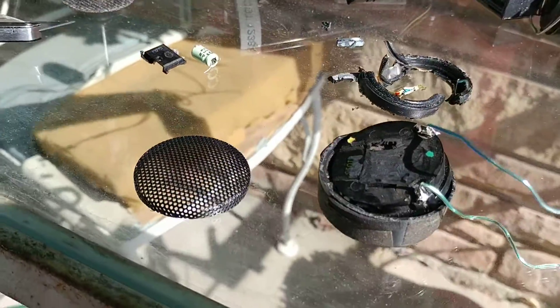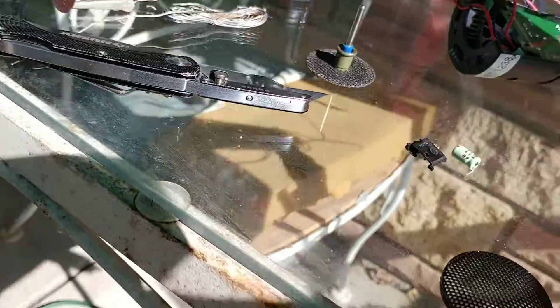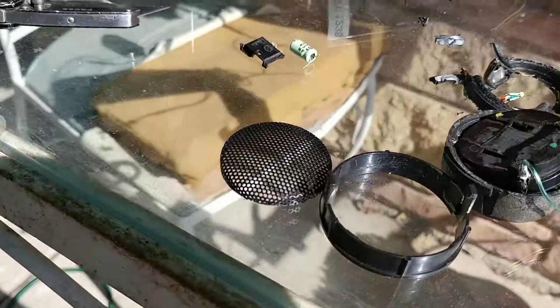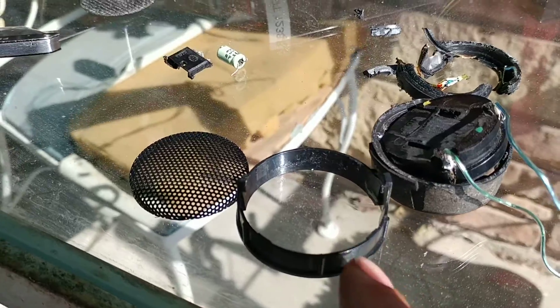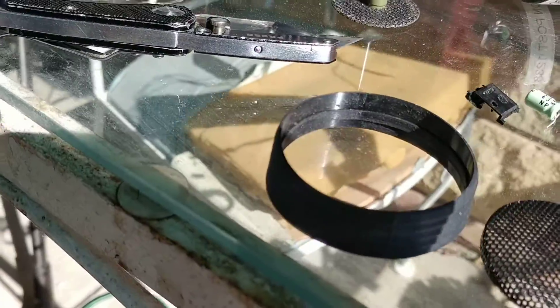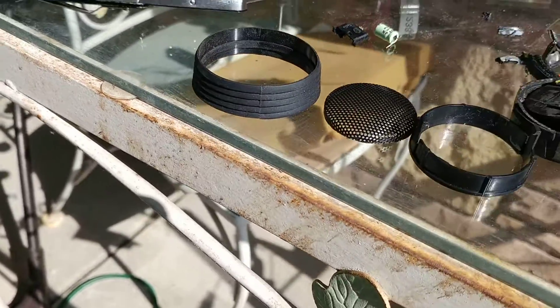Once everything is back in the housing and glued, give it about an hour or two for the glue to set. Then it goes back into the outer ring clip, and then everything goes back in with a dampening rubber fitting retainer to get it all secured.